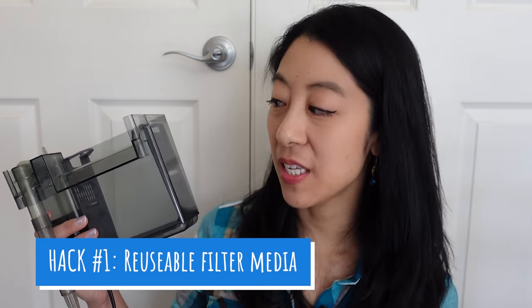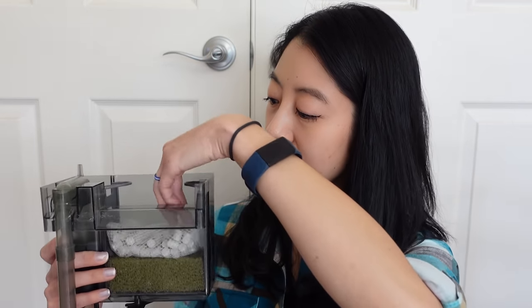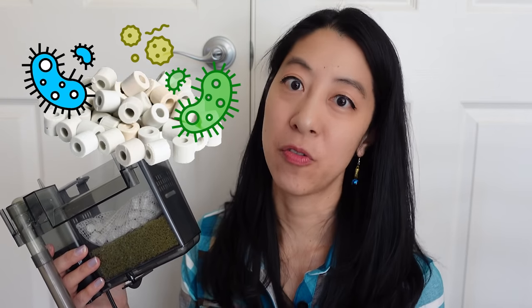Hack number one: if your hang-on-back filter comes with disposable cartridges, get rid of all those and instead use reusable filter media. Usually the companies give you disposable cartridges that have to be replaced every month or so because they want to keep making money off of you. I like using AquaClear because it already comes with reusable filter media, such as a sponge for mechanical filtration, which strains out particles in the water — kind of like a coffee filter. For the next layer, I like to use bio rings, which have lots of pore surfaces to house beneficial bacteria that process the toxic nitrogen waste from your fish.